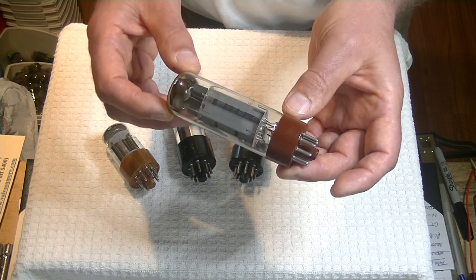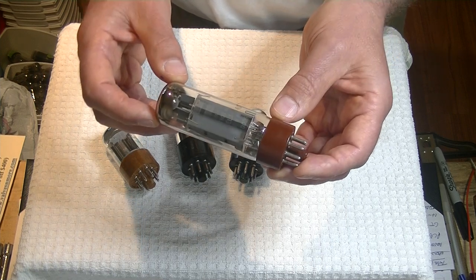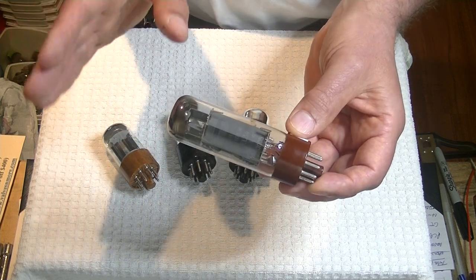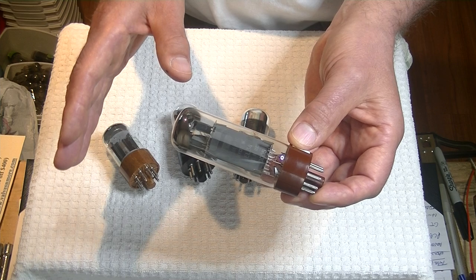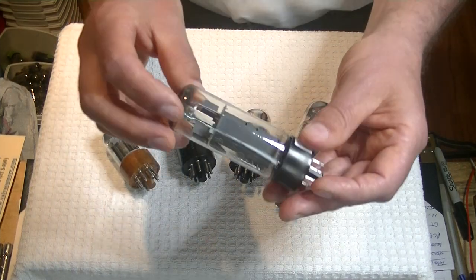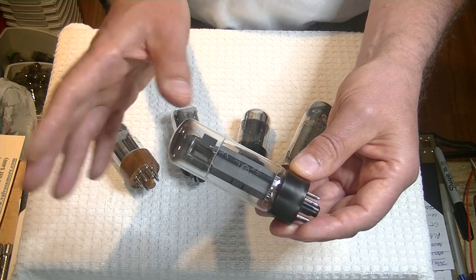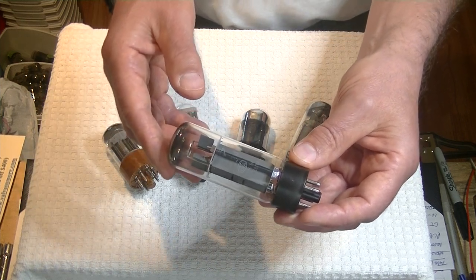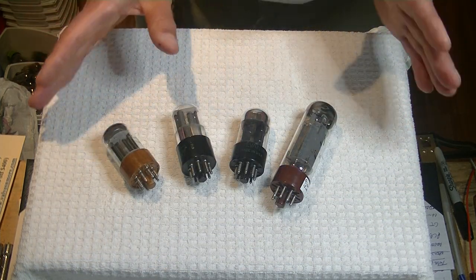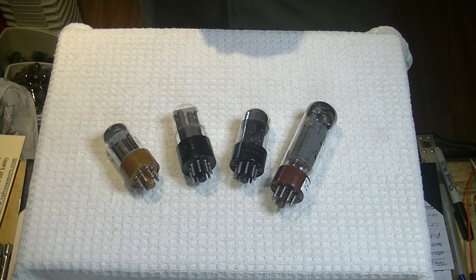This Svetlana EL34 is probably the most affordable, highest quality vintage EL34 out there. If we wanted to go to the ultimate, we would drop in a Mullard — and we're going to talk about that in a minute. This vintage Mullard from the 1960s was pure heaven. This was synergy.